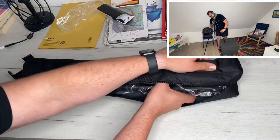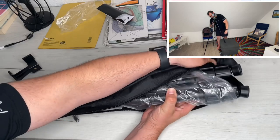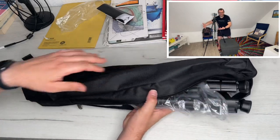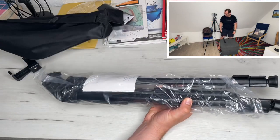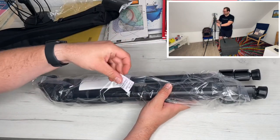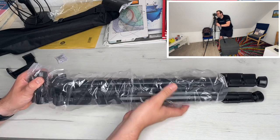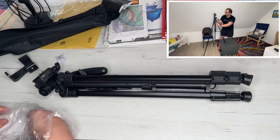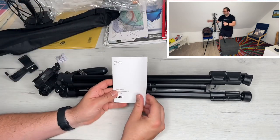For vertical rotation, we turn the handle counterclockwise to release it, then push the handle up and down. The pan or tilt can be rotated from 0 to 130 degrees. We adjust to the required angle, then turn the handle clockwise to lock it again.